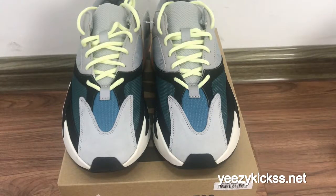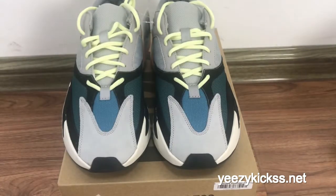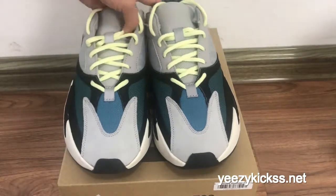Hello, what's up YouTube, this is Lisa from easykicks.net. Today's review is to introduce our new life suits, the Easy Booster 700 Wave Runner gray colorways, and this is the final update invention in our factory. Let me show you the details for the shoebox.